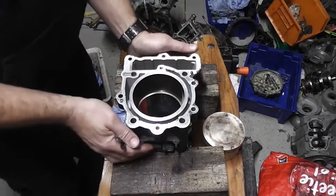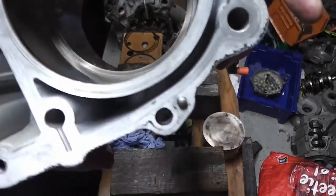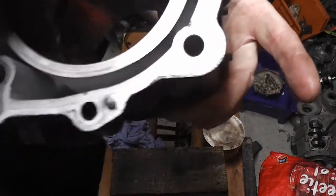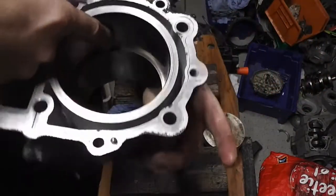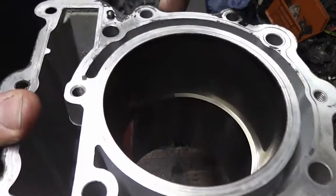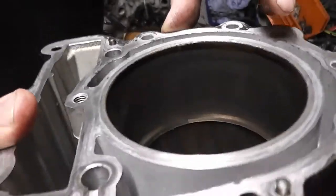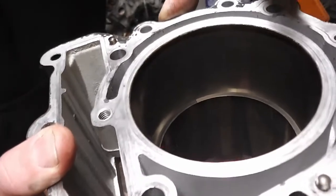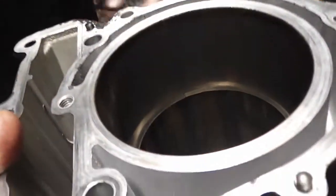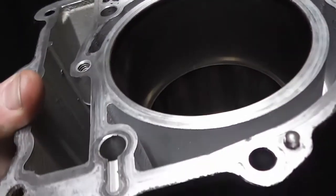If you can see in there — let me get the light on it and get the camera on it — in there, just there, there is a small gap between the rings, which is very difficult to see.